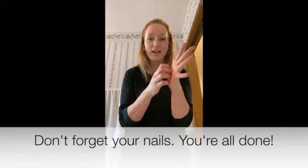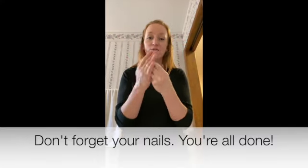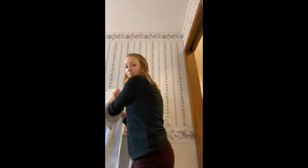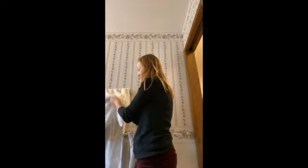Don't forget your nails, don't forget your nails. You're all done, you're all done. And then you rinse off and dry them really well.